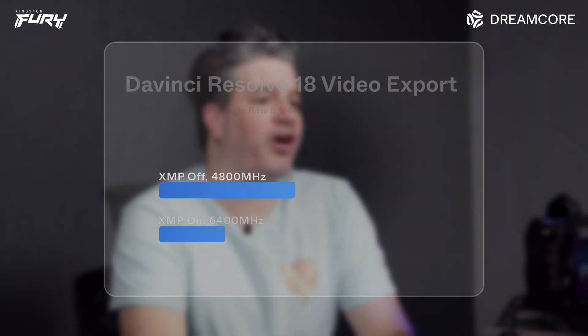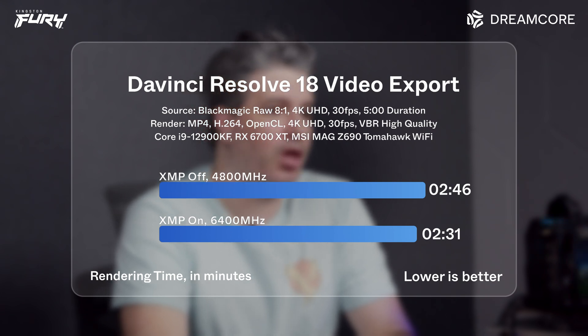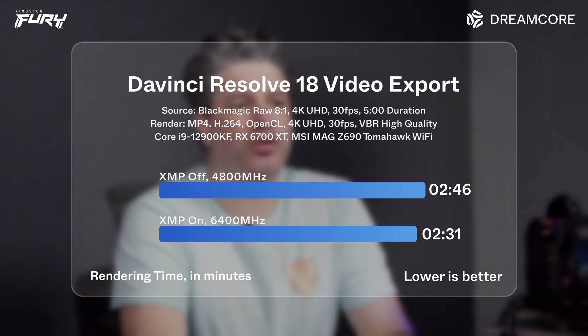For a content creator type test, we exported a 5-minute 4K video using OpenCL with DaVinci Resolve 18. This test completed in around 2 minutes and 31 seconds.